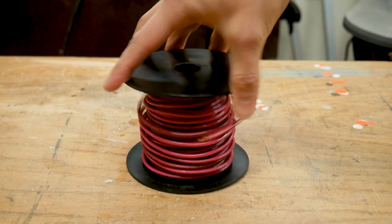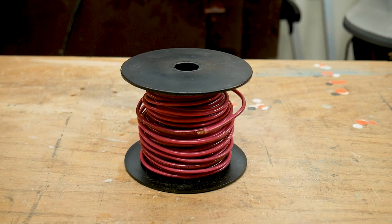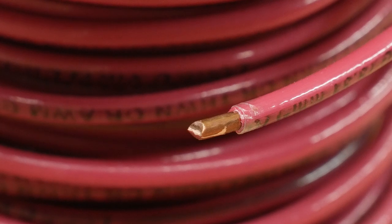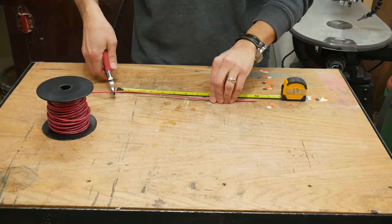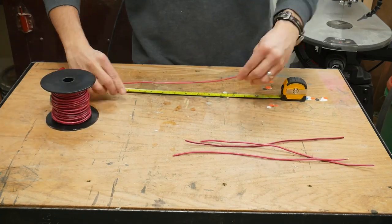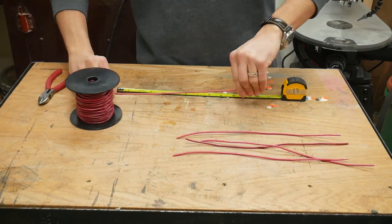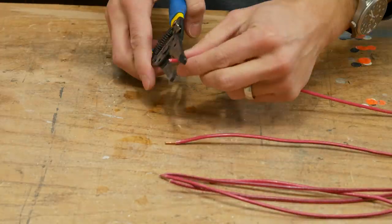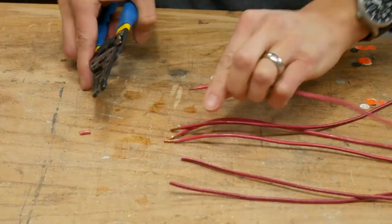As the glue was drying, I got some 12 gauge solid core copper wire. The wire does need to be solid core, not stranded, or the hands won't work. I cut some 12 inch pieces of wire. You need to use a heavy gauge wire like 12 or 14 — a 16 gauge might work for very small parts. I stripped a little bit of the insulation off one end of each of the pieces of wire.